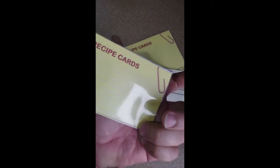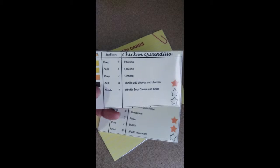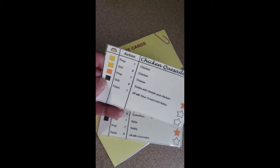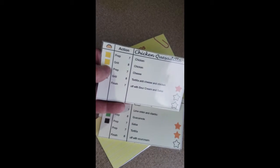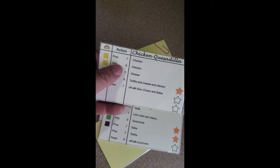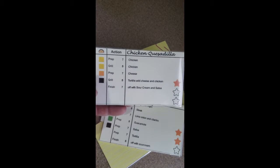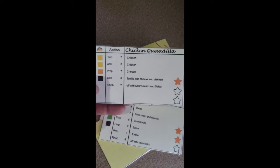Here's the bag of recipe cards. I'm going to put in, like, a taco truck, a seafood truck, or a vegan truck. We have the chicken quesadilla here, and you can see you need some chicken, some cheese, and a tortilla. These are the actions you need to take, and these are the ingredients you need for the recipe.